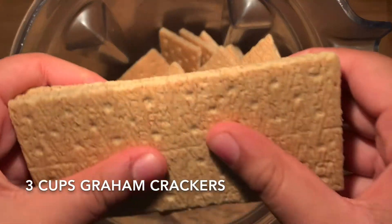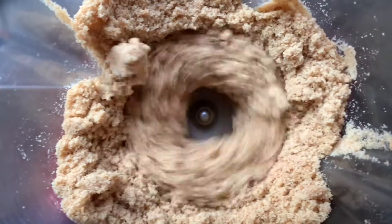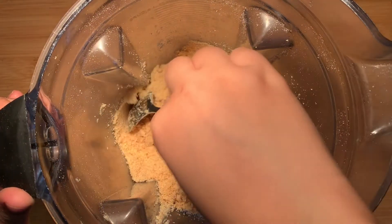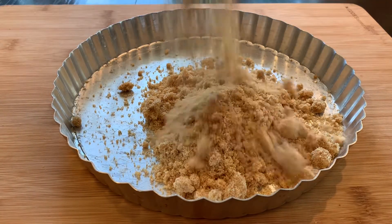We're going to start off by prepping the pie crust. In a food processor or a high-powered blender, add a ton of graham crackers or any other cookie of choice. Blend for a minute or two, or until it becomes a fine powder. Once that's done, add in 4 tablespoons of unsalted melted butter and pulse again until the crumbs have been coated and it sort of comes together.